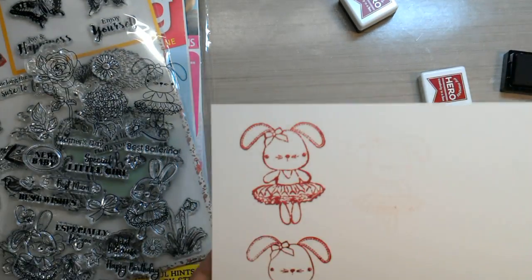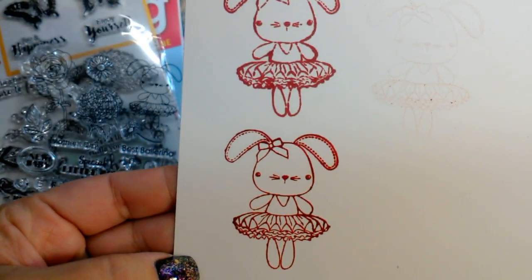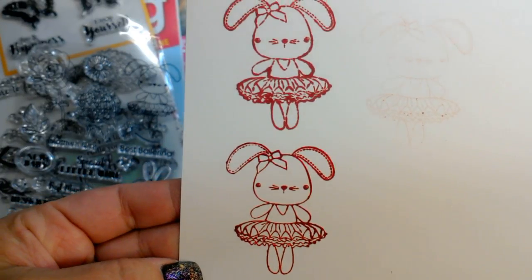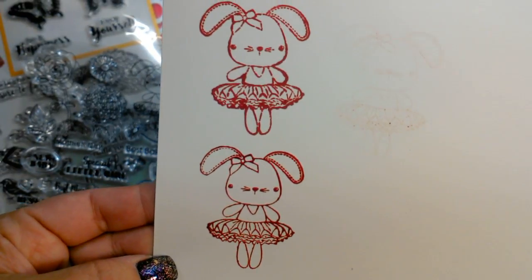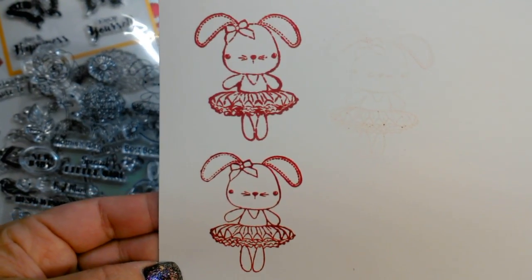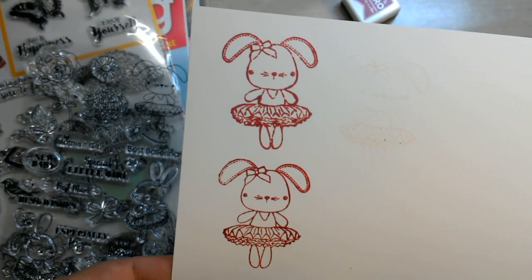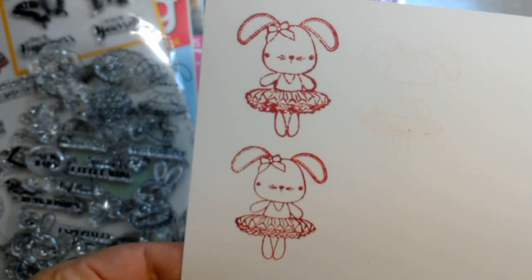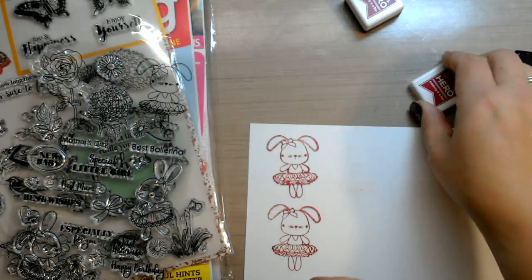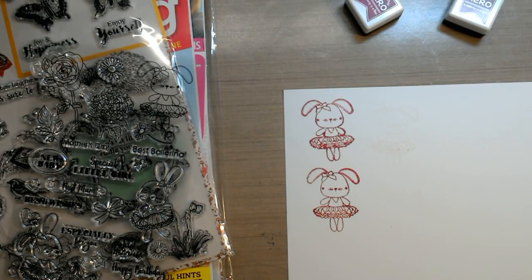Look at the difference between the unprimed silicone stamp and the primed silicone stamp — huge difference. So if you have images that aren't stamping correctly, clean the stamps very thoroughly with a little soap and water, then condition it. The best way to condition it is to rub it down, a little sanding or eraser on it, then stamp with VersaMark ink, stamp it off, and then go back and stamp it again. The other way these stamps work very well is to use a pigment ink on them.